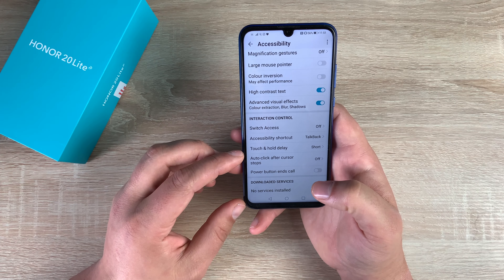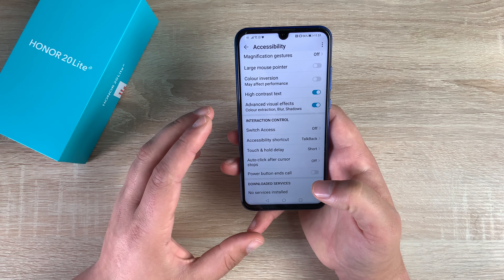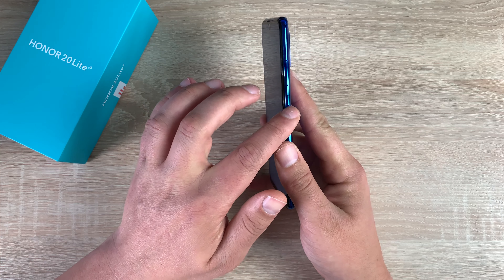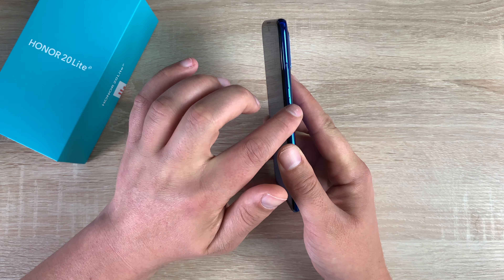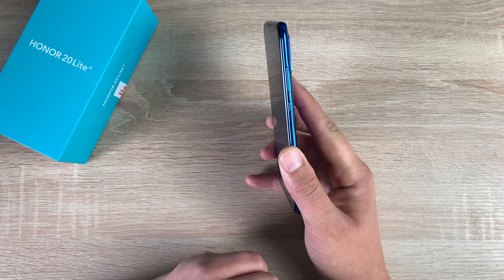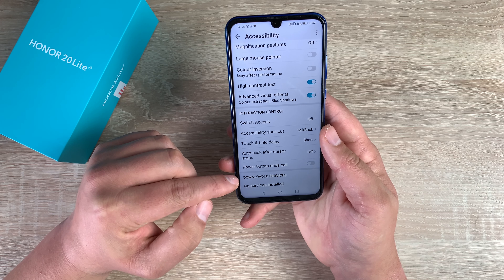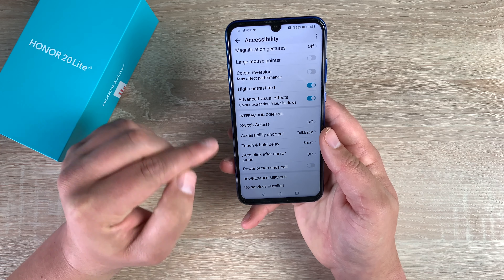You have Auto Click After Cursor Stops Moving, which is for when you use a large cursor or mouse pointer. The power button can end calls — it's the smaller one of the two on the right-hand side. Sadly there's no textural difference as some devices do offer, and there's no color variant either. At the bottom it just shows any downloaded services you might have as well.